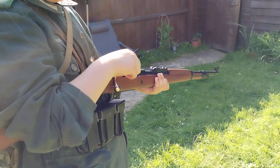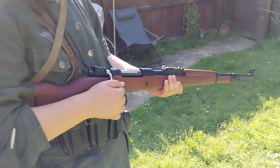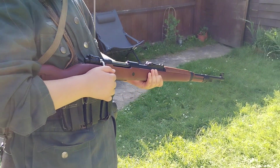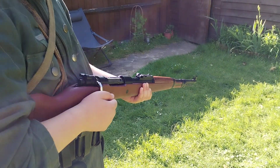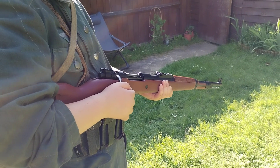Yeah, Alex is struggling with this bolt big time. It cycles just like the original does, and it is a bit stiff, because obviously all the power from the rifle is in the spring and the bolt. So, Alex has struggled.